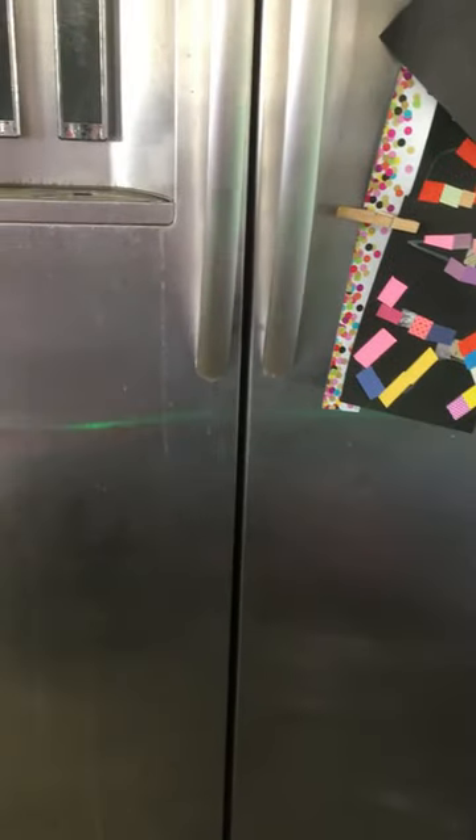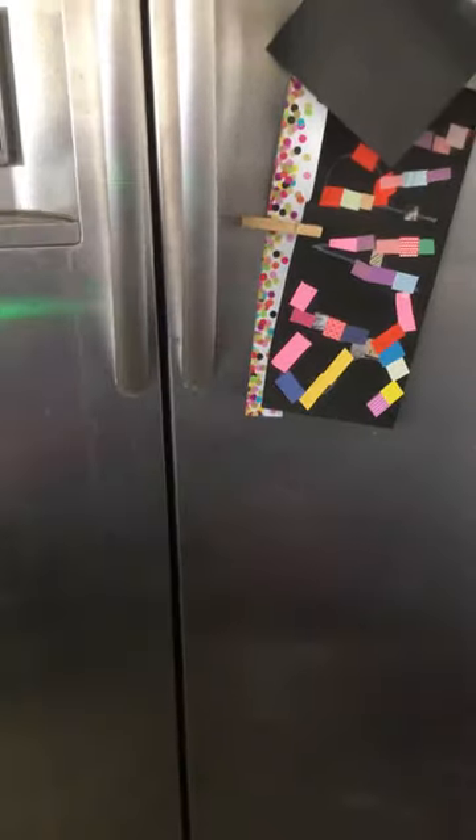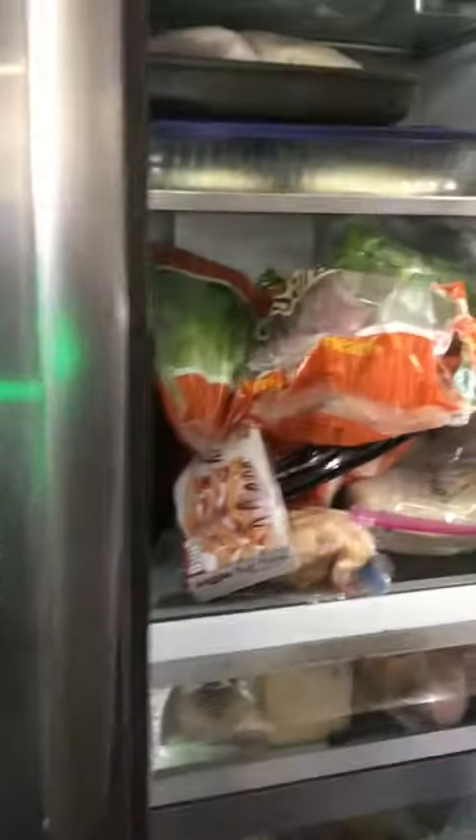Here's the quick and easy on cleaning out or unclogging a drain on a KitchenAid, or probably any variety of side-by-side or even single door refrigerators. This is a KitchenAid Preserver model.